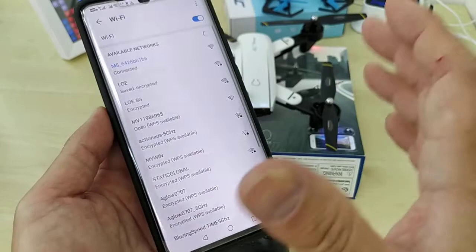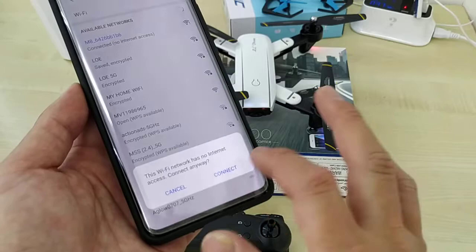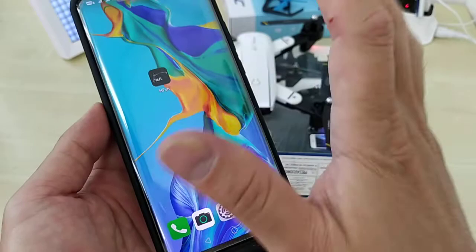When you connect to the drone Wi-Fi, it will prompt you that this Wi-Fi does not provide any internet data, asking if you want to stay connected or not. If your phone shows this prompt, make sure you stay connected. Then go ahead and download the app first.